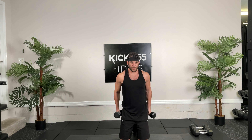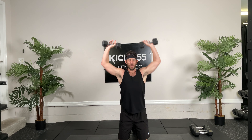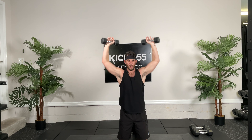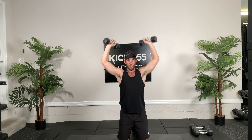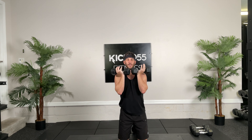Let's go into push-up renegade rows, ready, and 30 seconds on the clock, hit it. Good, you guys are doing great. Come on, keep going, 5 seconds, 3, 2, 1. Good.